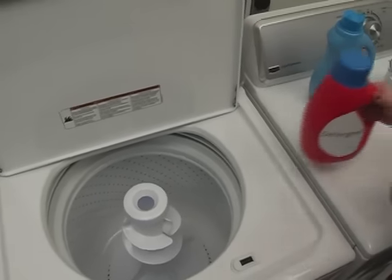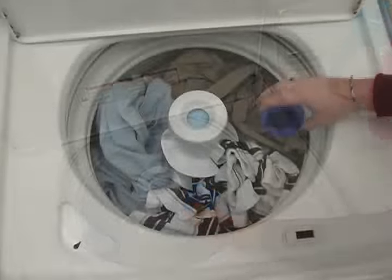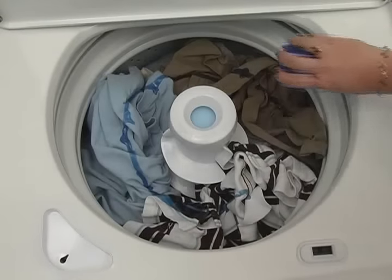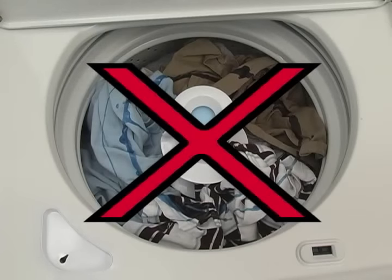Add the measured detergent into the bottom of the wash basket. Be sure to add the detergent before you load the clothes. Because these washers use less water than traditional washers, detergent sitting on top of the clothes could lead to staining.